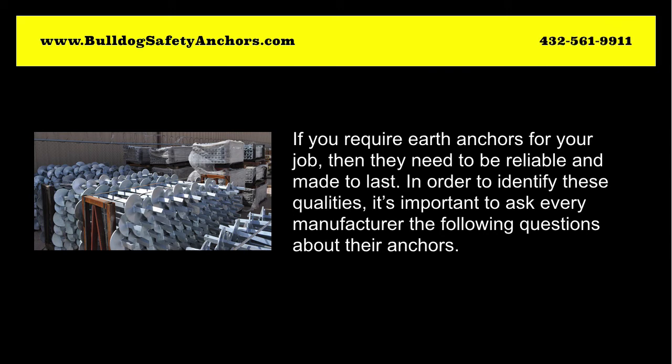Reliable Earth Anchors. If you require earth anchors for your job, then they need to be reliable and made to last. In order to identify these qualities, it's important to ask every manufacturer the following questions about their anchors.